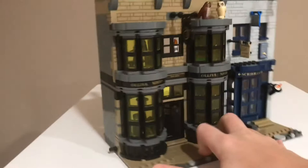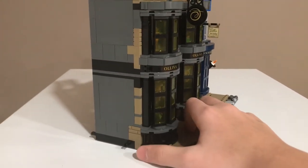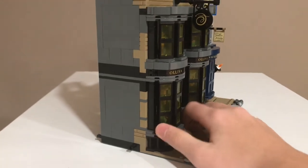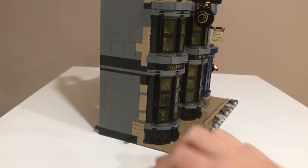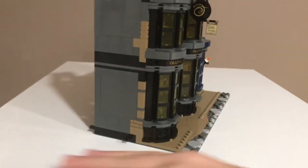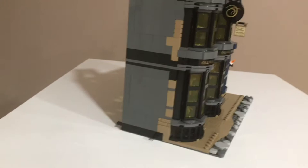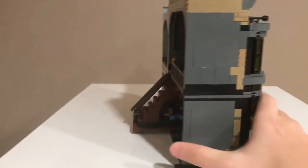There's a pin here that doesn't connect to anything in the set because this is an end building. I think it's a possibility that Gringotts could connect here — instead of having the plate go this way, it could go the other way, and maybe have a curved building that kind of ropes off there.